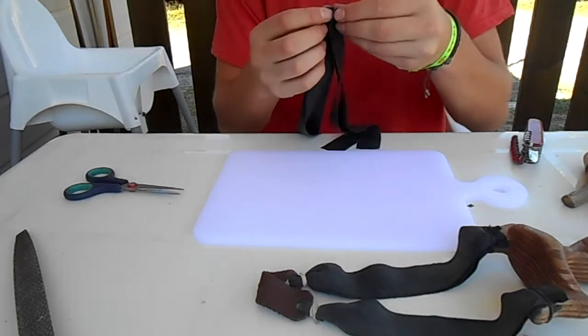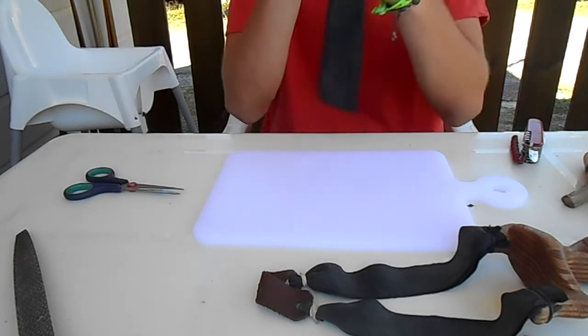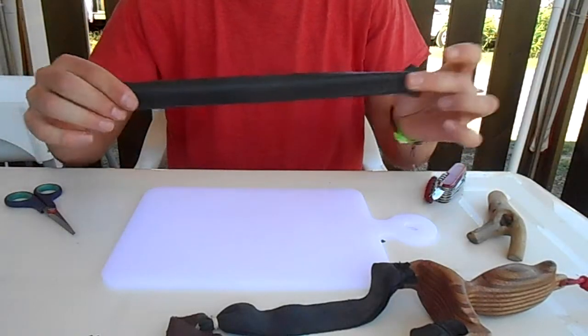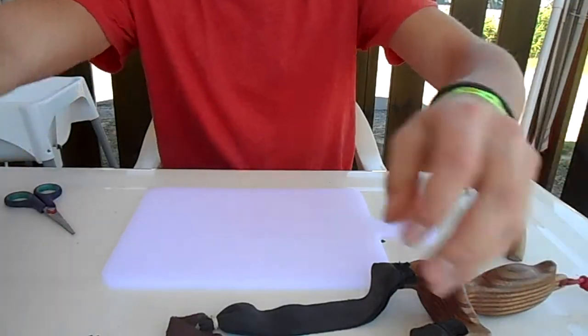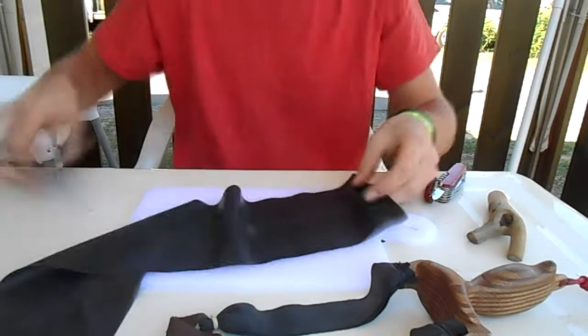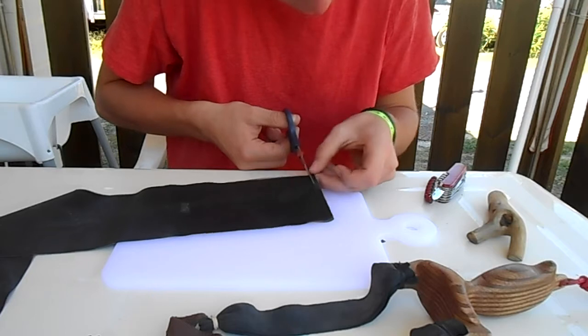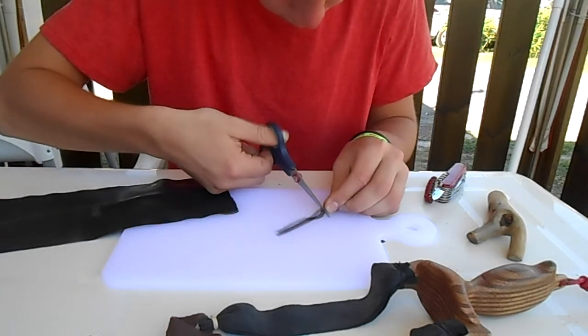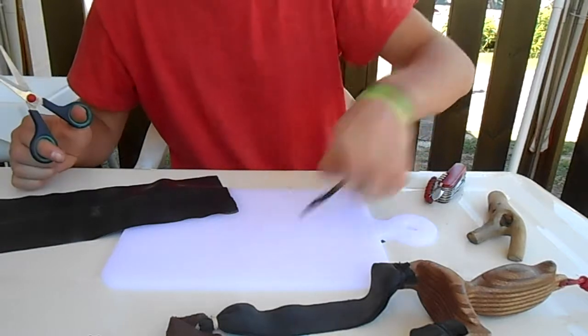So now let's line them up. Alright, so now you've got your four bands — two per side. We're going to go back to the bigger piece and cut off two strips from the end here. We will need that to attach it to the slingshot later.